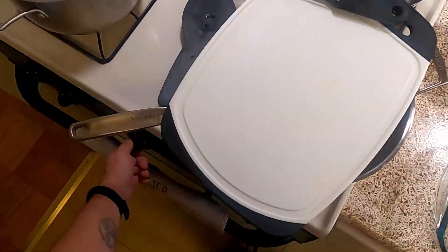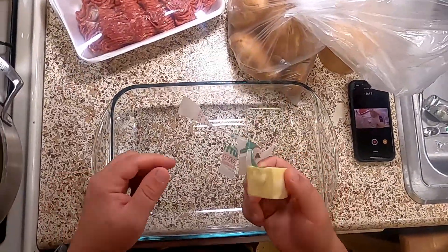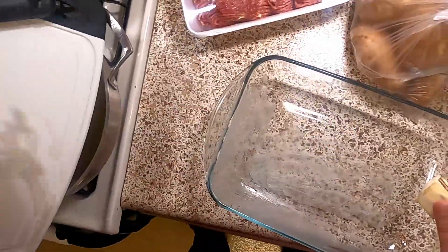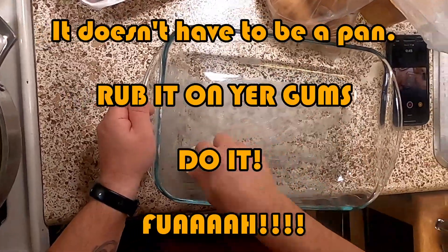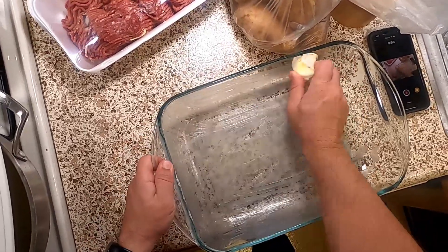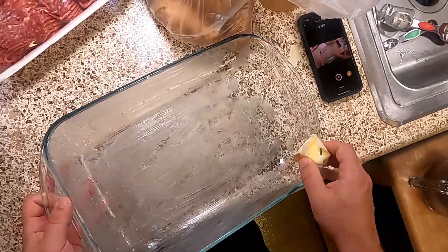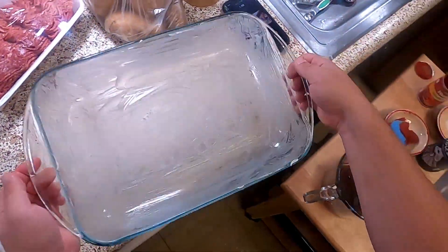We're going to start by preheating our oven to 350 degrees and buttering a 13 by 9 casserole dish. Buttering just means that you're smearing butter on every surface of the pan. These glass baking dishes are nice because you can see where all the butter is — though usually even with the metal ones you can see it, just way easier with the glass especially under the light. Once that's done we can go ahead and set the dish aside for right now.